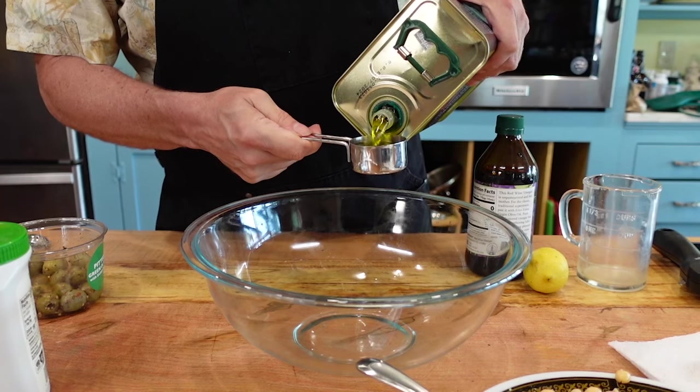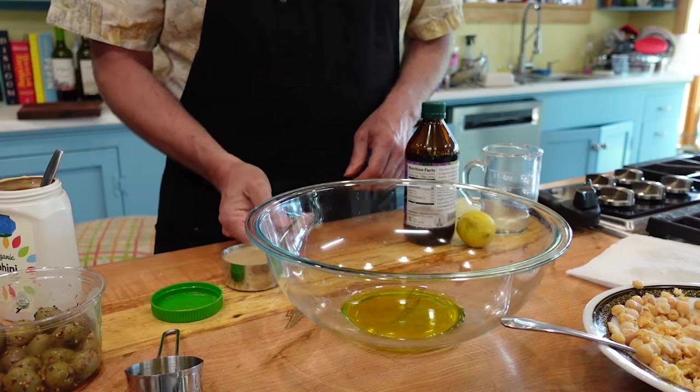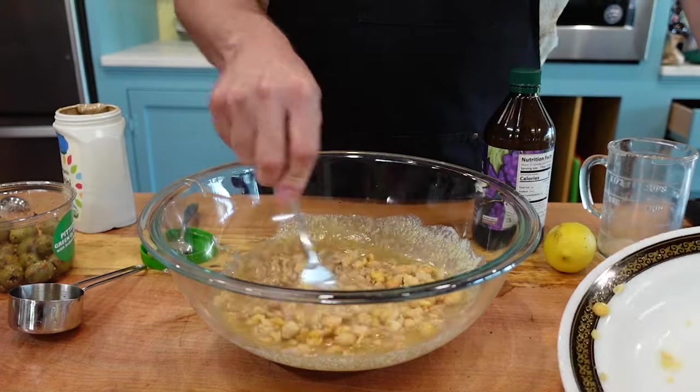Next, add one quarter cup of the best extra virgin olive oil you can find to a large bowl. Then add one half cup of tahini and a half a cup of red wine vinegar. Next, add the mashed chickpeas and mix well.